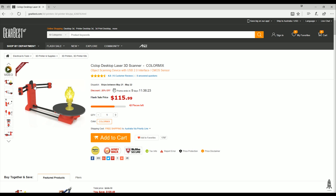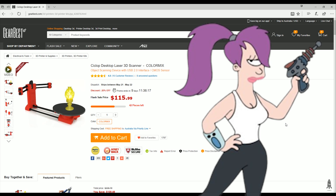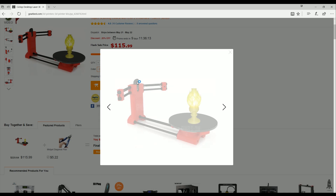The way the scanner works is you've got two lasers on either side, and then the camera in the middle — the one eye being the Cyclop — and a rotating turntable controlled by a stepper.